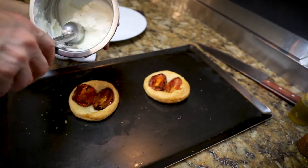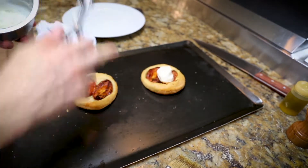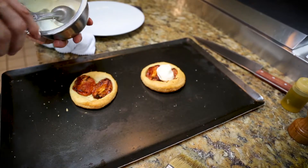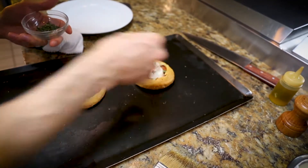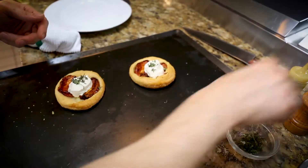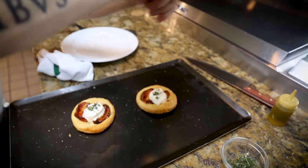We have our crème fraîche chèvre mousse-like cheese that is going to hit the pizza and melt. As you can see, it's already doing it. And then we're going to finish it off with a few garnishes — some fresh thyme, some sea salt, and some fresh pepper.